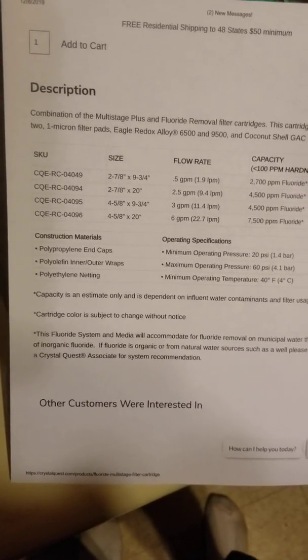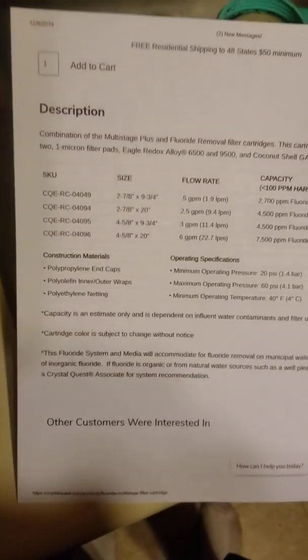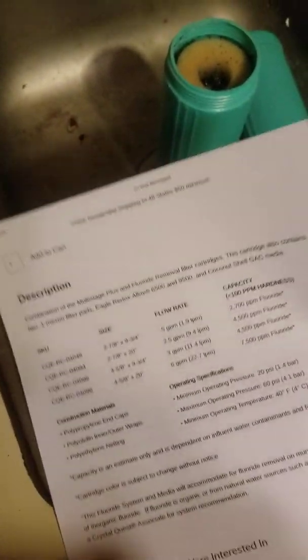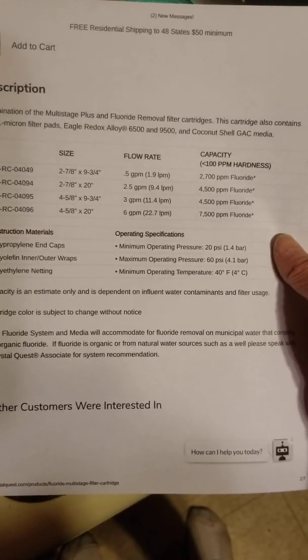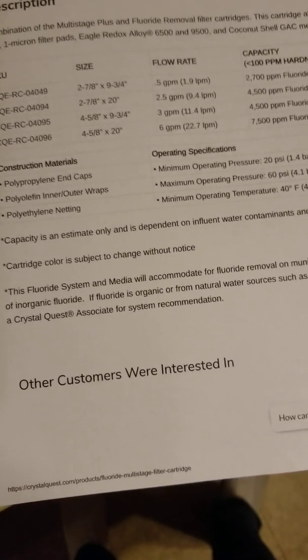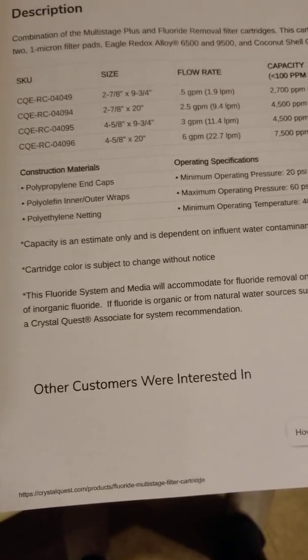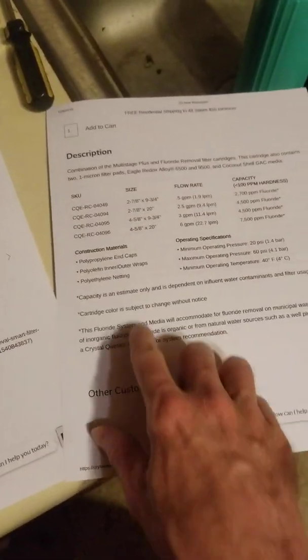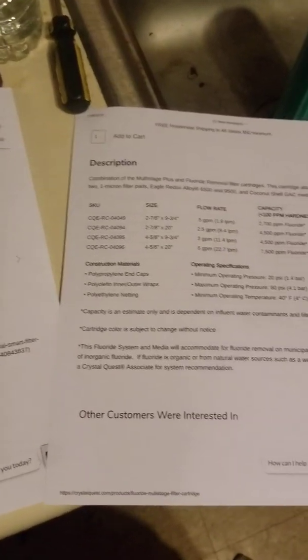Capacity depends on influent water contaminants and filter usage. The cartridge color is subject to change without notice — these two are green but my new ones are white and blue. The fluoride filter system media accommodates fluoride removal for inorganic fluoride. If fluoride is organic or from natural water sources such as well water, you should speak with a Crystal Quest associate for a system recommendation.